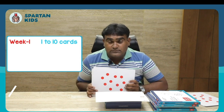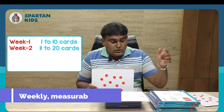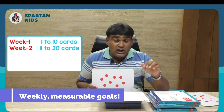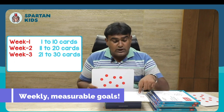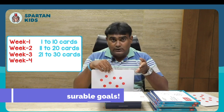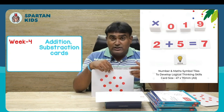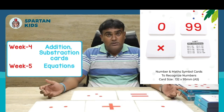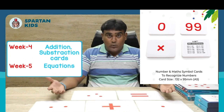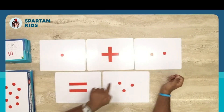Let me demonstrate how you can utilize this product. By the first week, you should have completed the first 10 cards. The next week, introduce cards 11 to 20, as mentioned in the planner sheet. By the third week, introduce cards 21 to 30. From the fourth week onwards, add some symbol cards, and from week five onwards, add addition and equation cards — for example, 1 plus 2 equals 3.